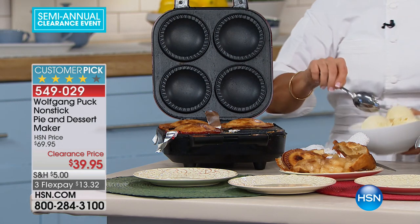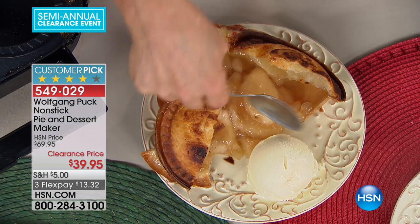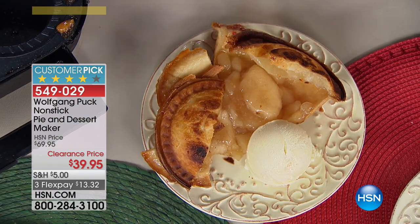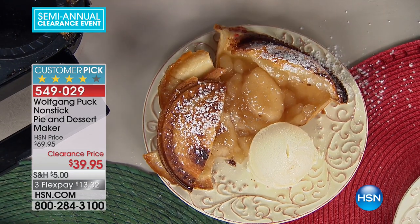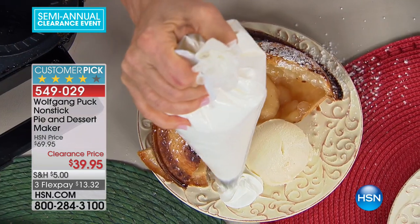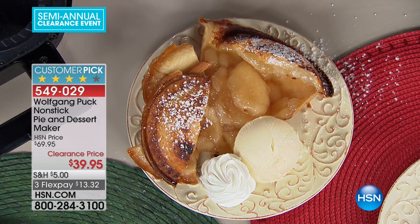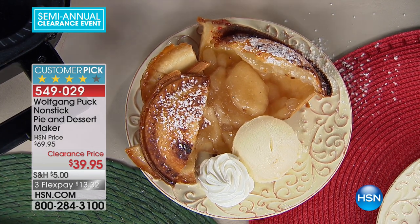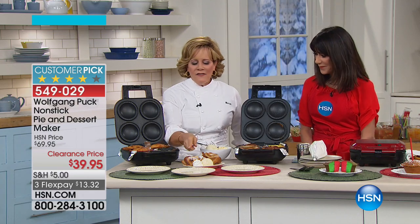Here's the thing about it — with that non-stick interior, it's not just for pies, but boy does it make the most amazing pies. I love Wolfgang's approach too, because he doesn't want it to just be about the crust. So many of the little pie makers out there are really shallow — it's a big thing of crust and then almost no filling. He wants it to be about crispy crust but also a really luscious filling.